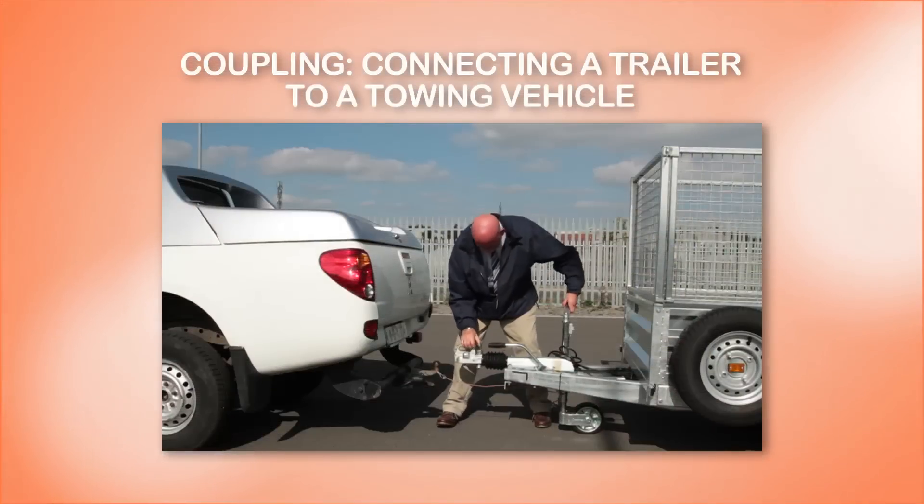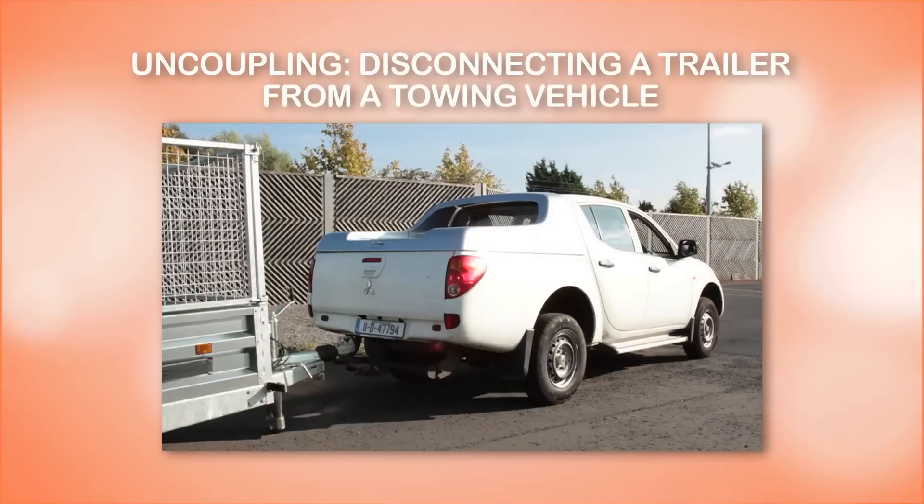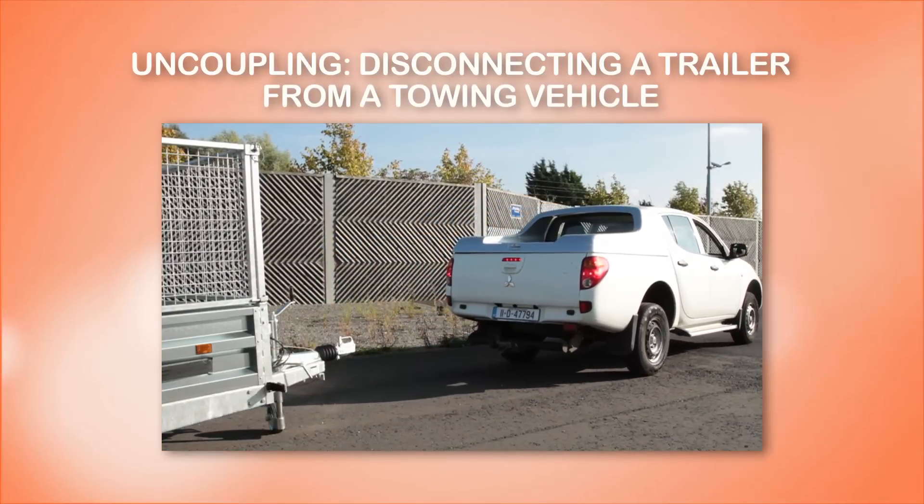Coupling a trailer means connecting a trailer to a towing vehicle, typically a car, van or jeep. Uncoupling a trailer is the opposite of this and it means disconnecting the trailer from the car, van or jeep.